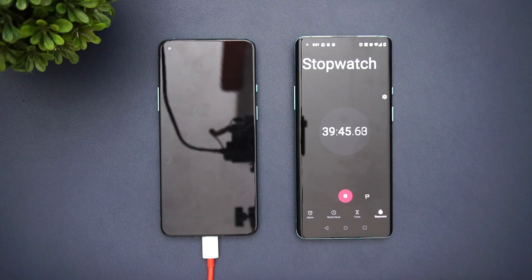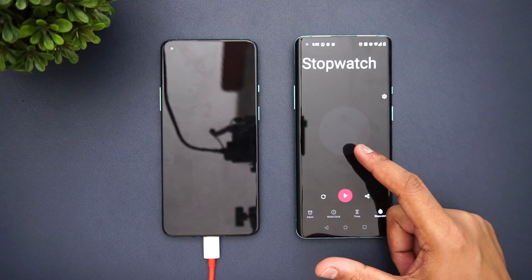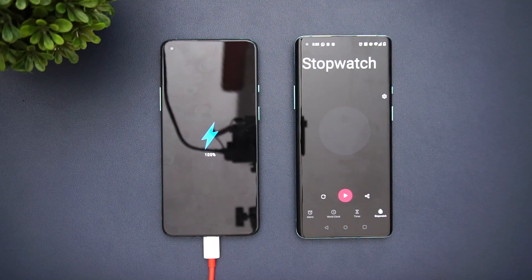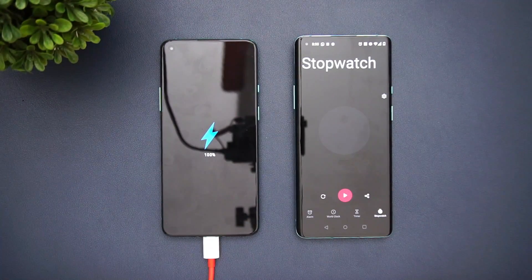Now we can see that at 41 minutes and 31 seconds it went up to 100 percent, which is pretty impressive — a 4500mAh battery with 65 watt fast charging takes just 41 and a half minutes. OnePlus claimed around 39 minutes, so there's just a 2 minute 30 second difference, which is pretty good since we are not under standard test conditions. We got 100 percent in 41 minutes and 30 seconds.